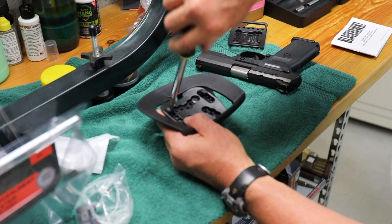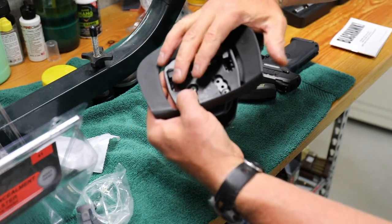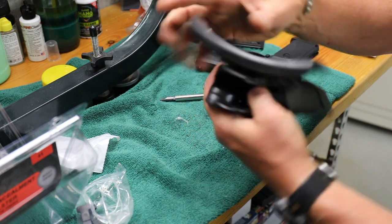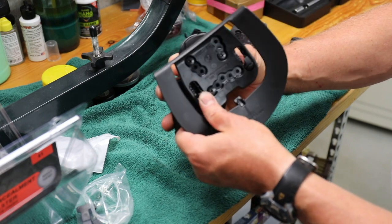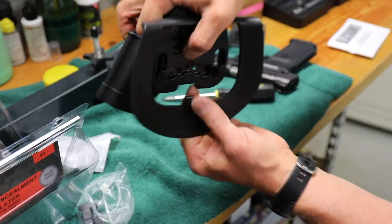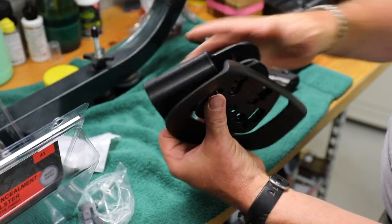Give it a half turn, quarter turn — this is going to be on the outside so it catches my belt from underneath. Trust me, once you put this on it is hard to get off. It's not going to fall out. This actually goes through your pants and catches the belt from below — it takes work to get it off.